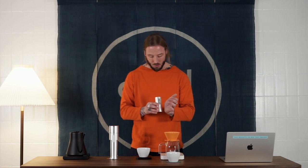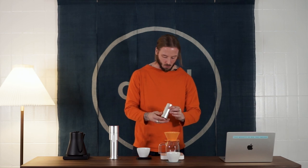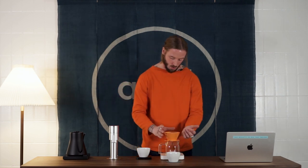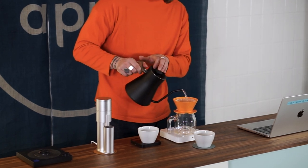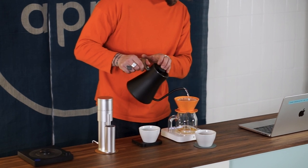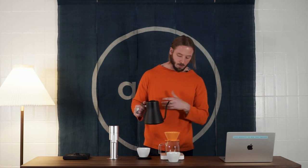The coffee we're using today is a washed processed Geisha from a farm called Esmeralda in Panama — one of our favorite limited Geishas that we have at the moment. We're doing a classic 14 grams of coffee to 200 grams of water in two simple pours. The brew temperature is 91 degrees Celsius, which I find often gives us a cleaner, more floral cup, especially when working with a more delicate Geisha varietal like this.